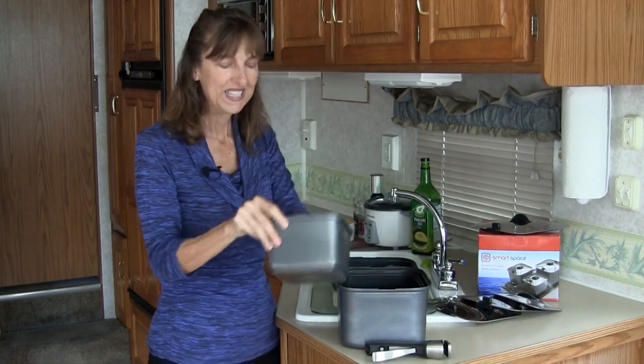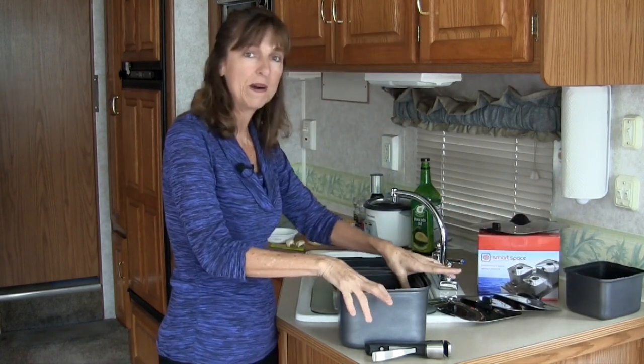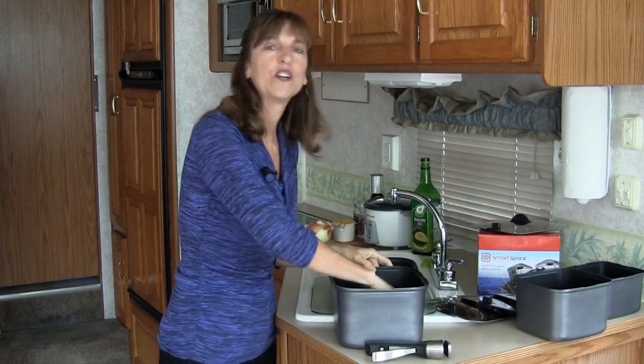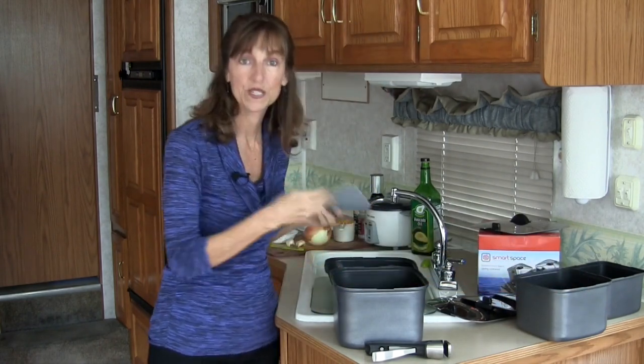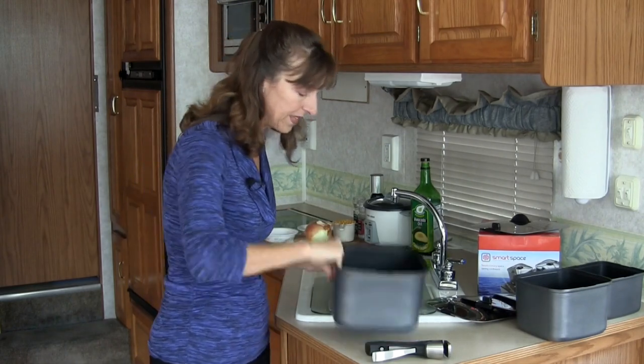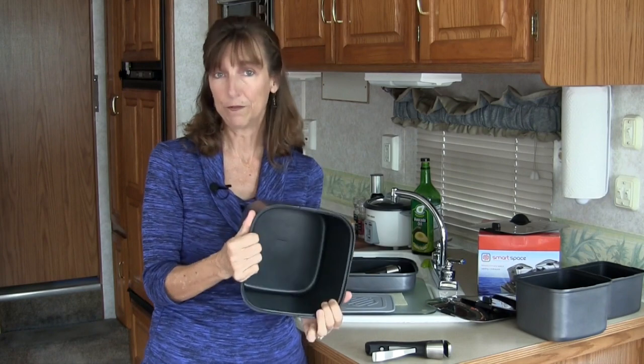The small pot — ta-da — is one and a half quarts. The medium pot is two quarts. And the large pot is three quarts. By the way, this is what the silicone stacking mats look like.